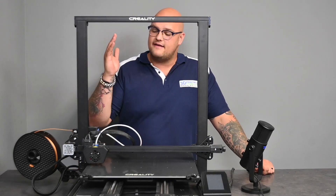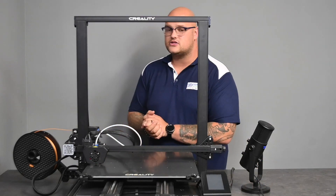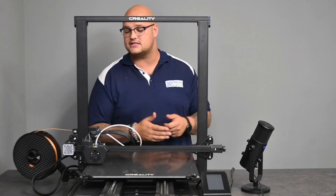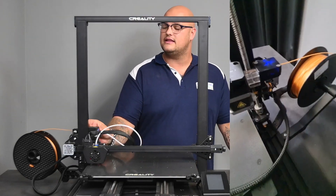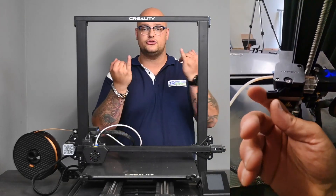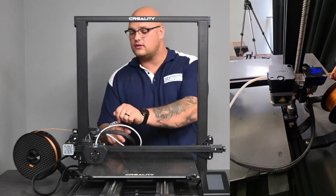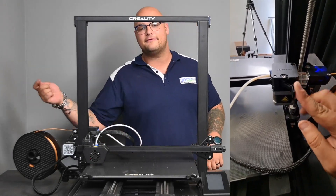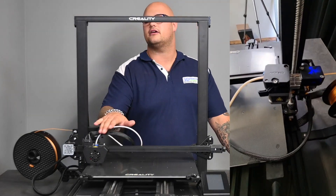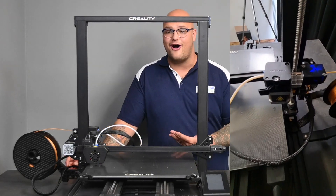From the filament run-out sensor, we have our extruder motor. I really like what they've done here — we've seen these kinds of extruder gears on other machines like the CR10 Smart. They give you a nice little lever at the back to disengage or de-tension those two gears that pull your filament in, so you don't have to hold anything while feeding in the filament. Once your filament goes through this bowden tube into your nozzle, you lock it up and you're good to go.